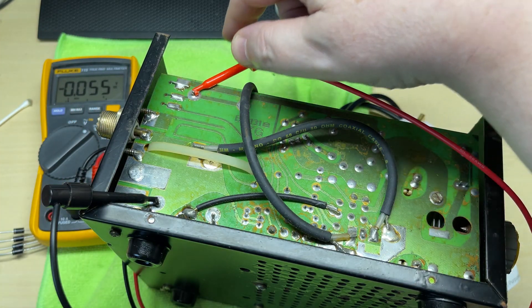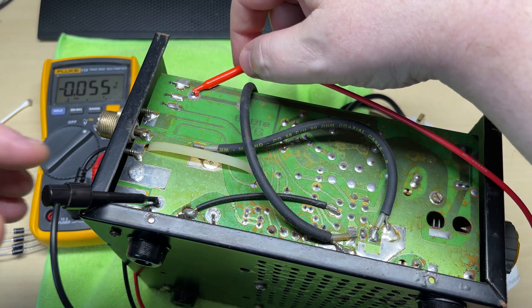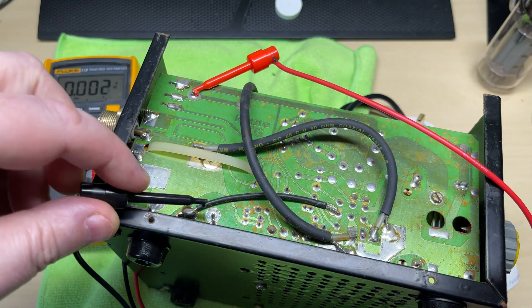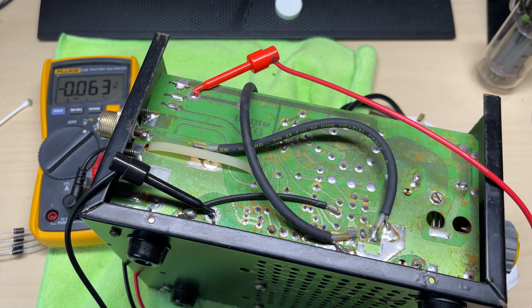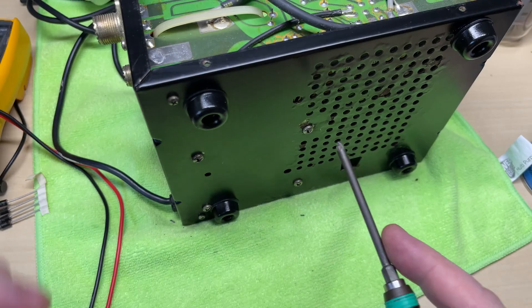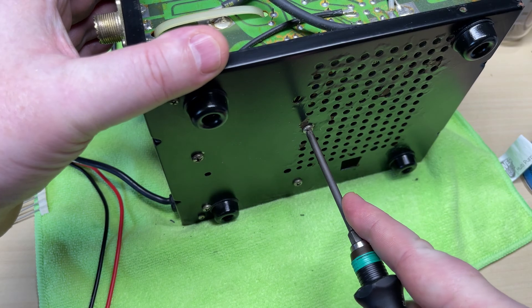Let's check the capacitors to make sure they're not holding any charge, because these things hold charge for a long time after being switched off, especially with no bleed resistors in them. Yep, capacitors are dead so they're safe to work on. You should always check your capacitors because they will hold charge for a very long time.